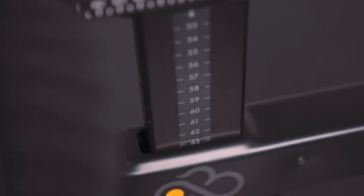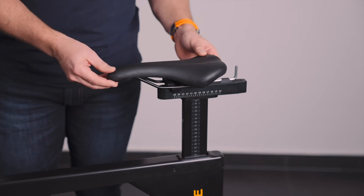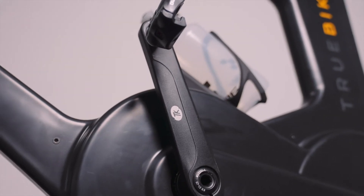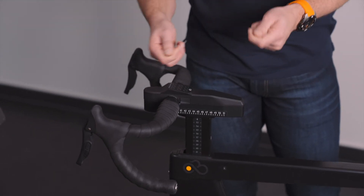The idea behind the True Bike is that you can modify it to fit exactly like your road bike. Even if you have multiple bikes — a mountain bike, a road bike, and a time trial bike — you can easily adjust it to that exact fitting. You can move the saddle forward for your time trial bike or backward for your racing bike, adjust saddle height, order the bike with specific crank lengths, and move the handlebars forward, backward, up, and down to recreate your exact seating position.